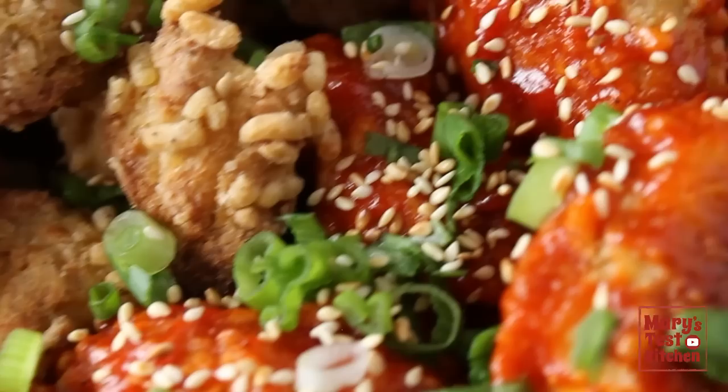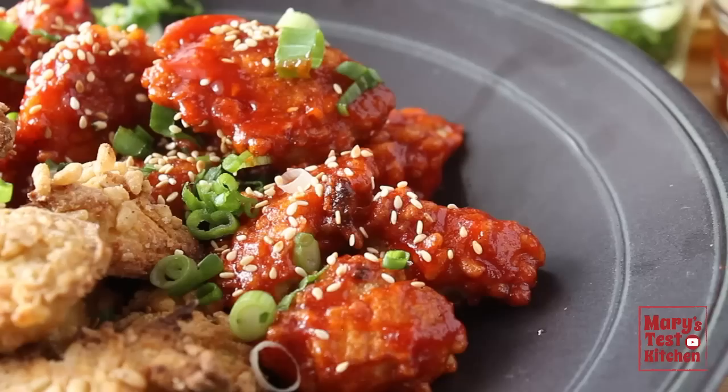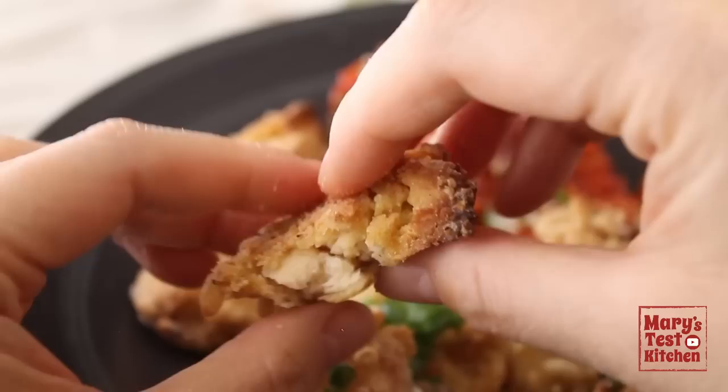Super crispy crunchy, with sweet and sticky, spicy Korean red pepper sauce on the outside, and juicy, tender, flaky inside. If you've seen my other best vegan chicken videos, you know how it's done already, so feel free to skip ahead using the chapters in the timeline or timestamps in the description.